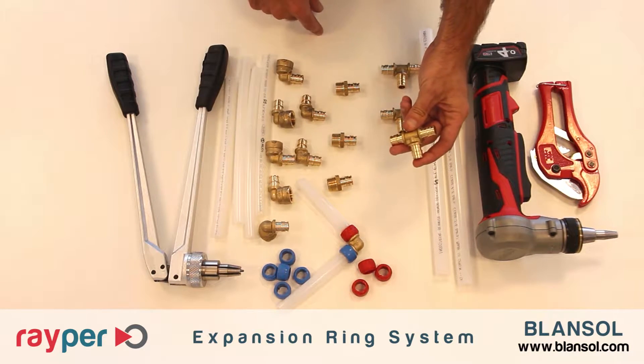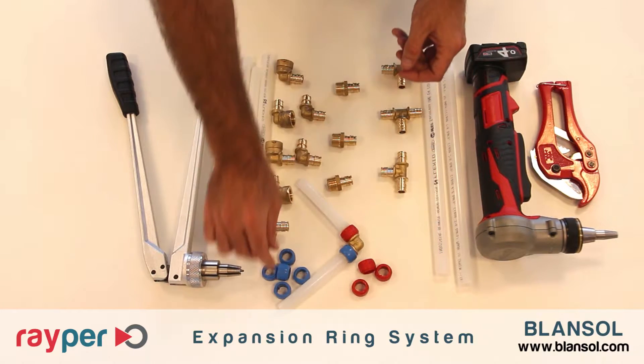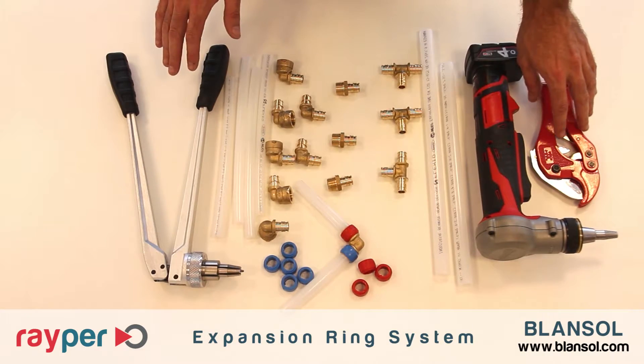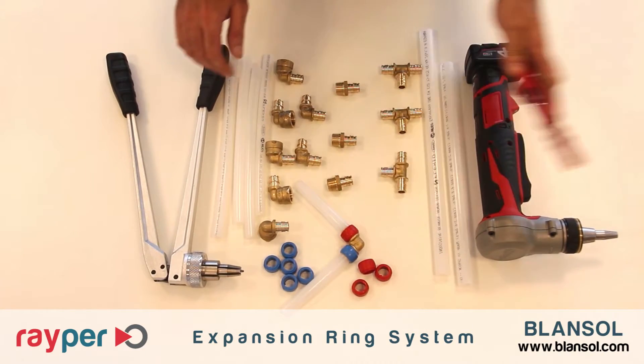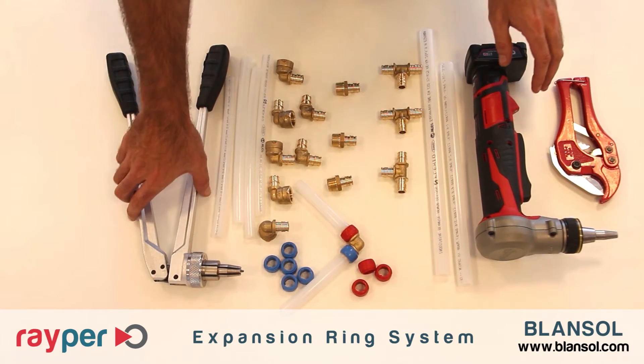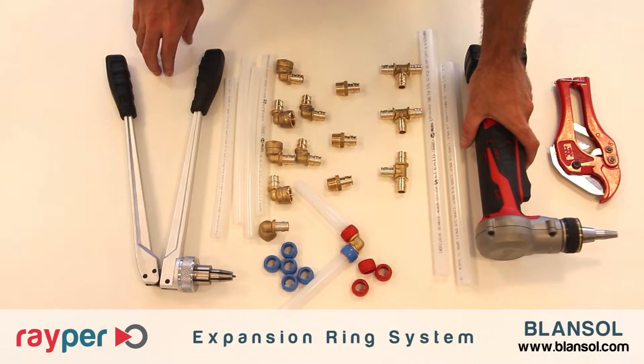We also need the brass fittings and finally the plastic rings, which can be red, blue and white. To make the union we only need a cutting tool and an expander. It can be either manual or electrical.